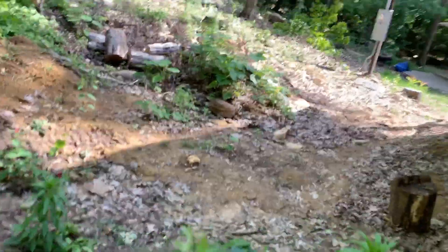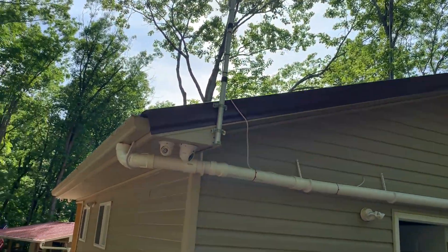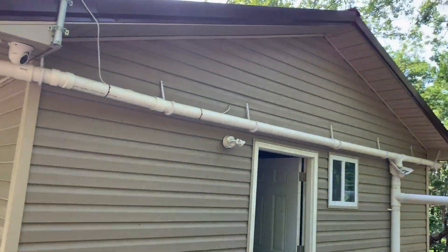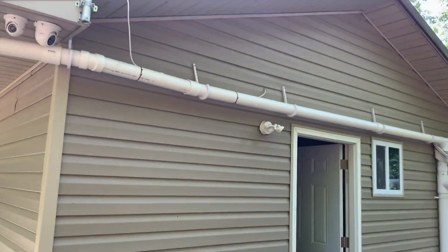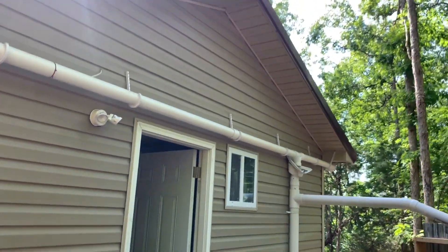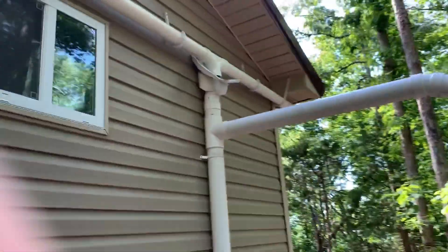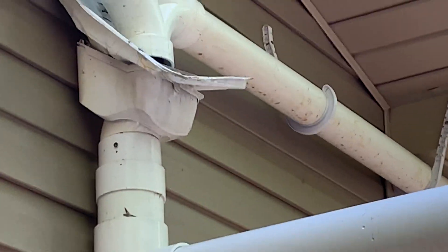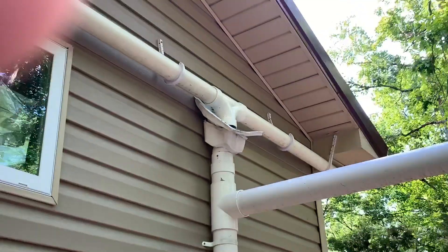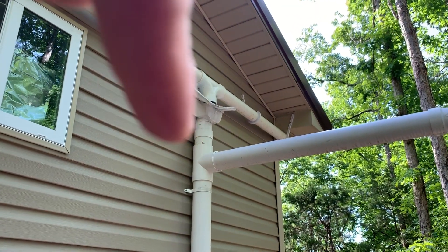We're going to go over the rain catchment at the cabin. Starting with a metal roof — you can't really see it — and you've got your gutters with screens on them to help cut down on debris. Up here there is a leaf guard, though I've got something blocking that for now. Both sides come down to the middle and drop into a leaf guard.